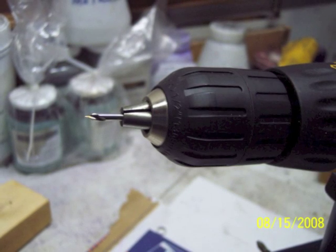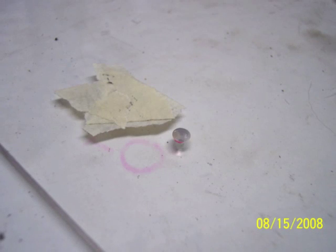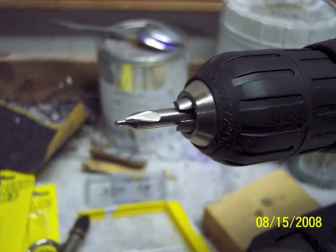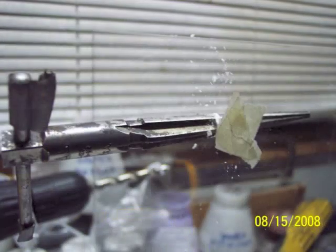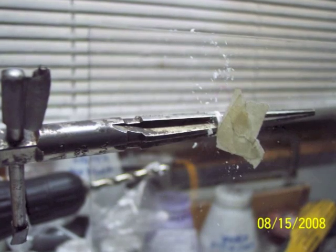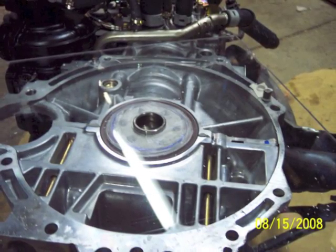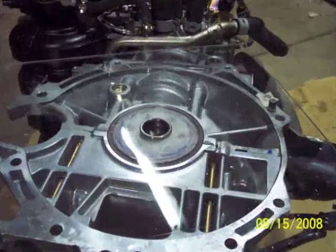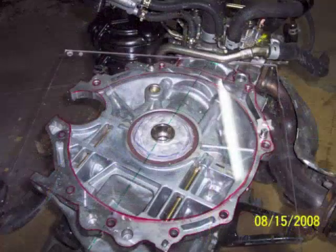I used a machinist centering drill bit to start the hole, then went to a little bit larger size machinist centering drill bit, and then I used the plexiglass drill bit to drill through the hole. I reamed it using a tapered reamer to the finished size, which is just a very slight press fit over that pin. So I'm on the way to making an adapter plate — I've got one dowel pin located.